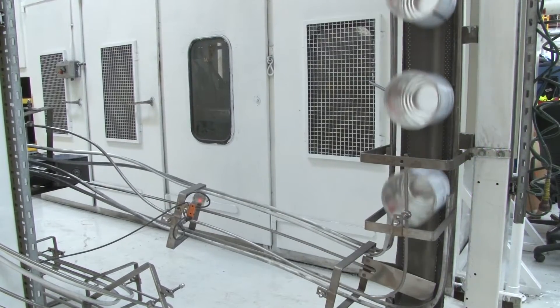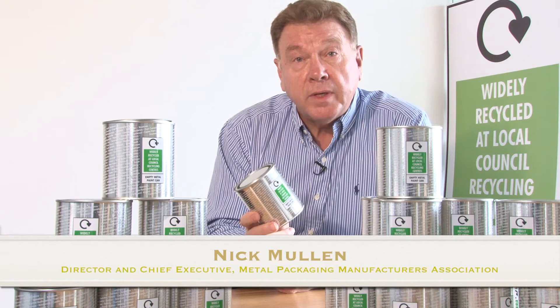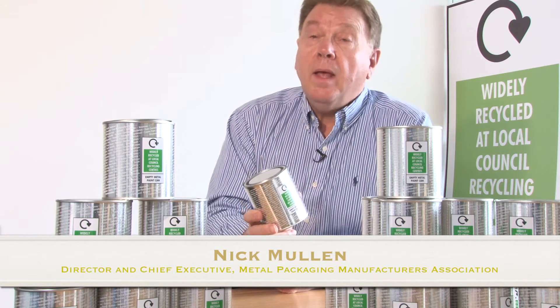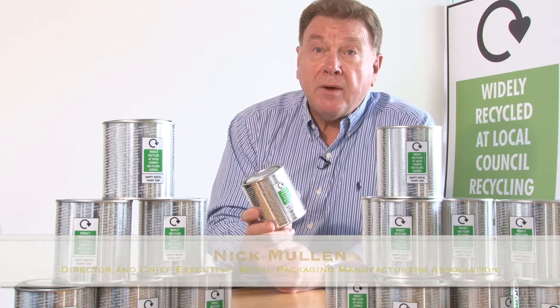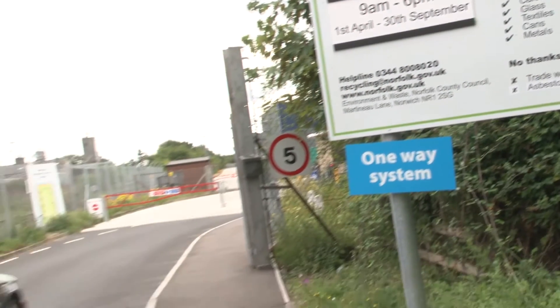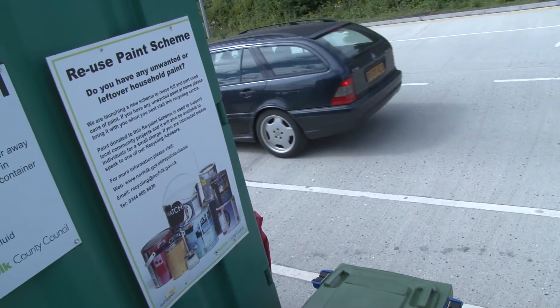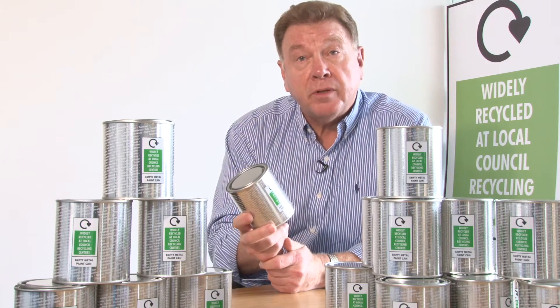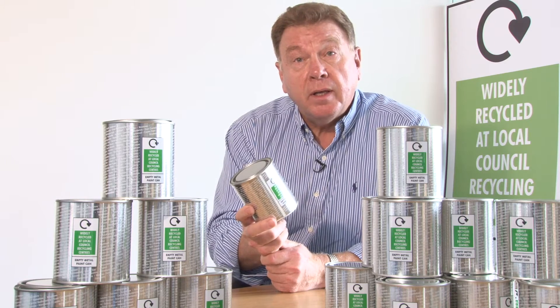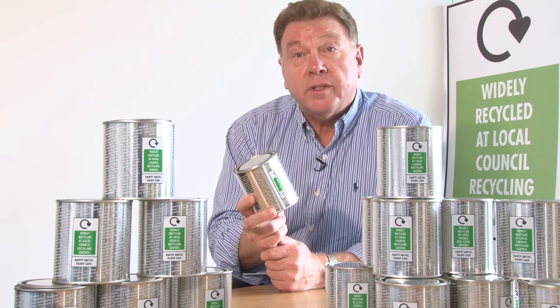It's great news that the paint can has been awarded the widely recycled logo. It demonstrates that there is now an infrastructure using HWRCs around the country that enable you to take your metal paint cans and recycle them. This means that all of the material and most of the energy that goes into the production of the can will definitely be reused again.